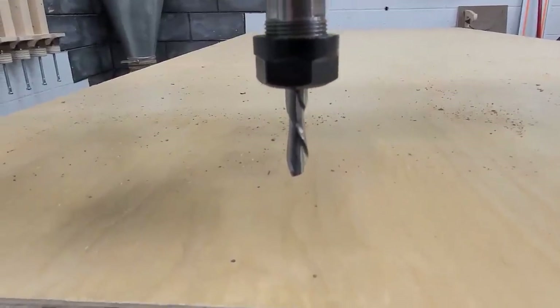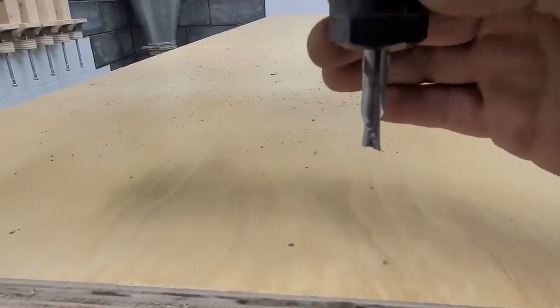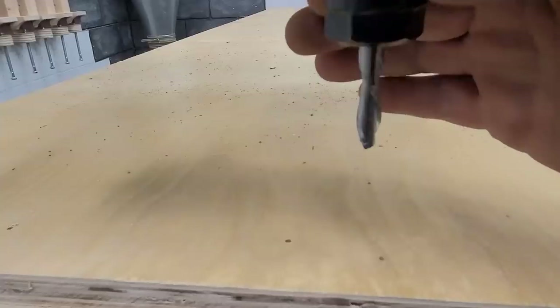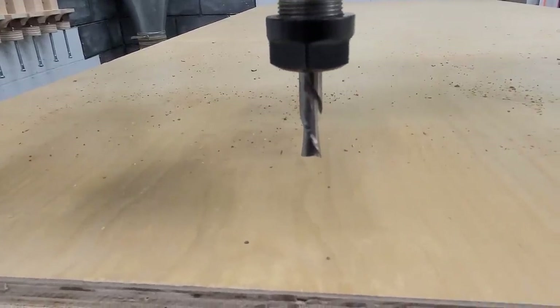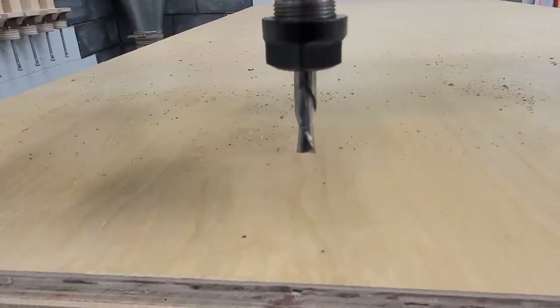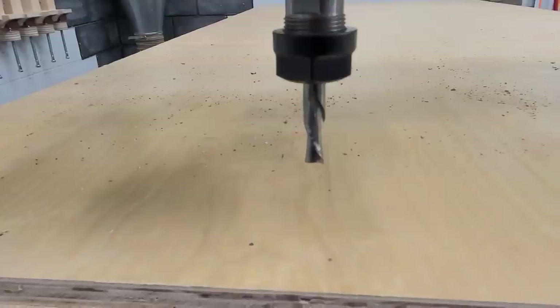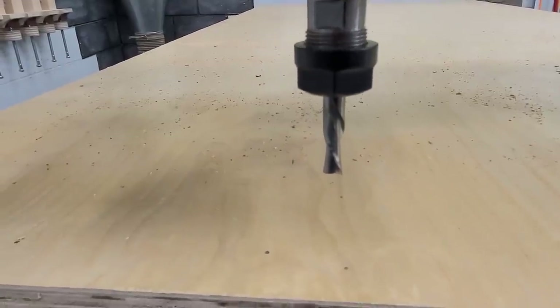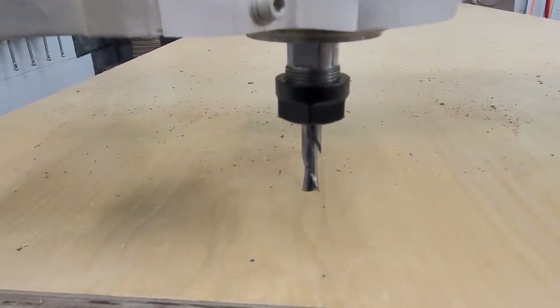Next up, I'm running my pocket passes with a 3/8 down cut. You can tell it's a down cut because if I spin it clockwise, the little spirals go down. This is going to cut out all my pockets. For you CNC guys, I'm running this at 18,500 RPM, 250 inches per minute, and I can do a 3/8 depth on that. In this case, we're only going an eighth inch deep for all the pockets.